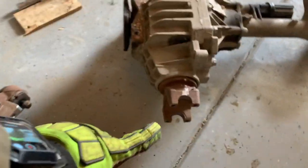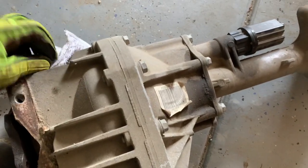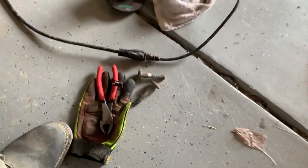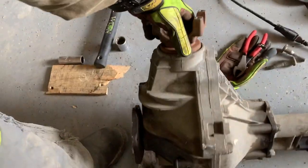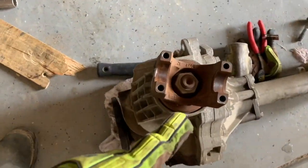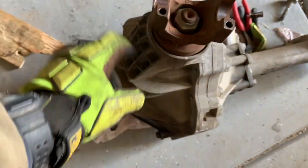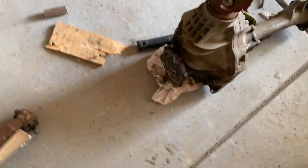When it comes to cutting the differential, I'm looking at it from where the yoke goes. Make sure you cover or seal the tube so the oil doesn't come out. Flip it over — you're going to count one, two, three, four, five looking at the yoke, and then you cut right there.